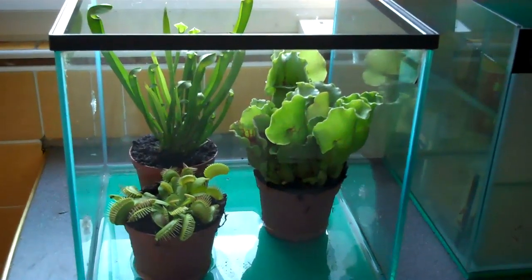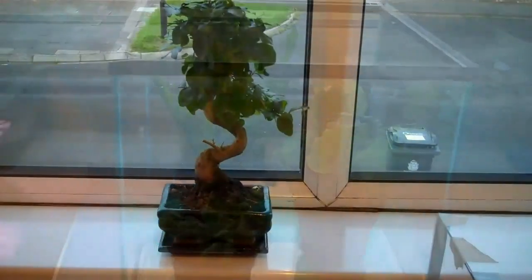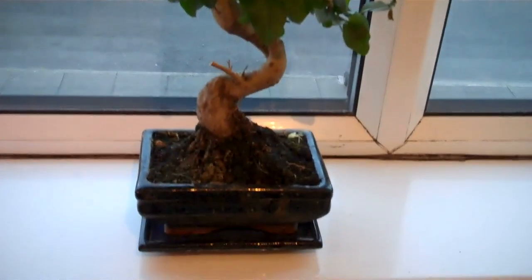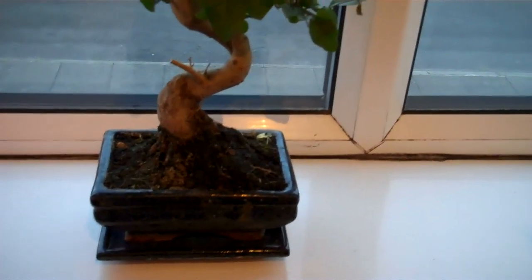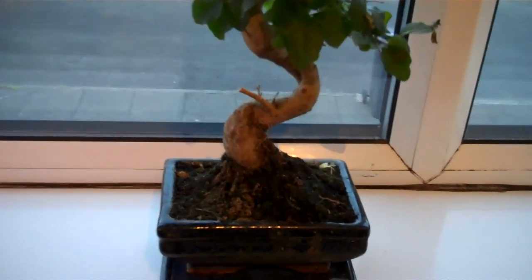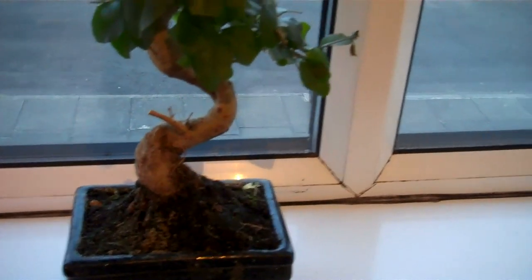While I was there I also got a bonsai tree, so I'll just show you that now. It's very small but I love it — I've wanted one of these for quite a while. Apparently I've got to completely immerse that part of the plant in water once a week, and water it every other day quite a lot. These plants are apparently really hard to keep, but I've been watching a lot of YouTube videos on them and I think I know how to care for them now. This is the nicest one they had in stock — it's got a nice curved trunk.